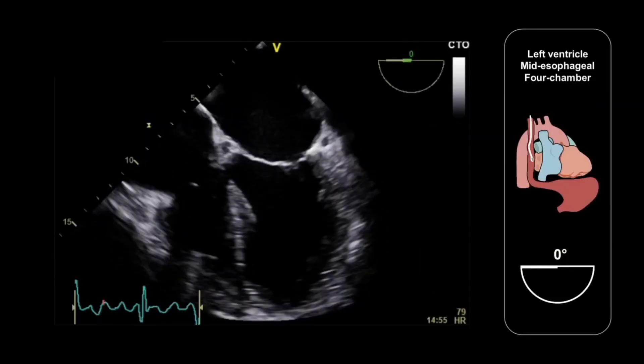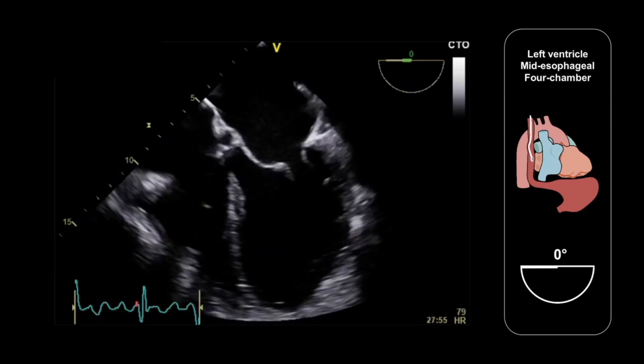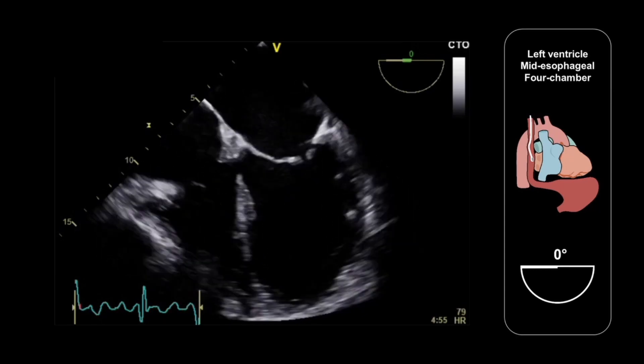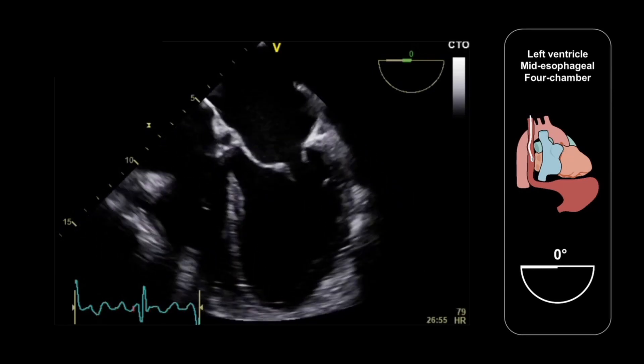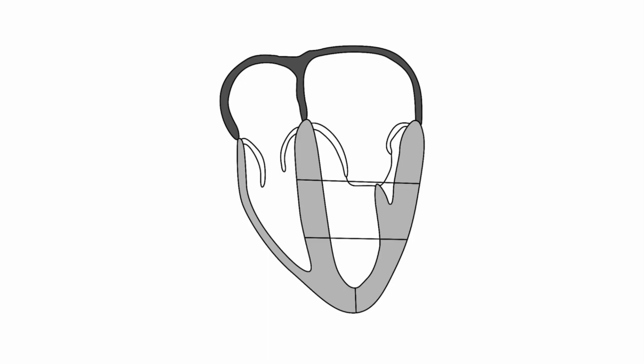In the four-chamber view, we can assess global left ventricular size and systolic function. We can also look at left ventricular wall thickness and look for morphological abnormalities, such as areas of hypertrophy consistent with hypertrophic cardiomyopathy. We can also assess regional wall motion in the myocardial segments seen in this view: the basal and mid-infero-septal segments, the apical septum, the basal and mid-anterolateral segments, and the apical lateral segment.